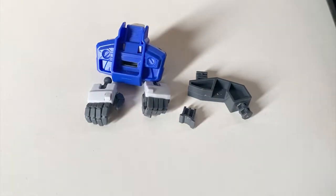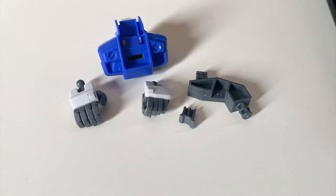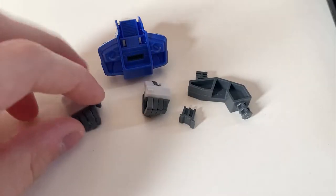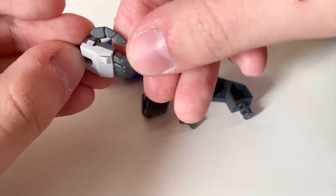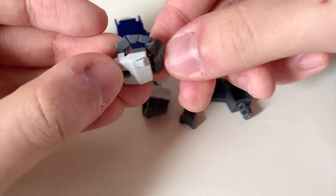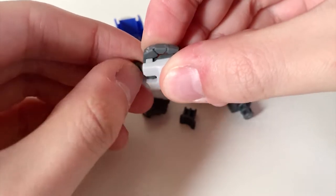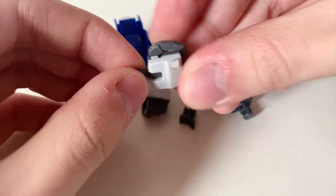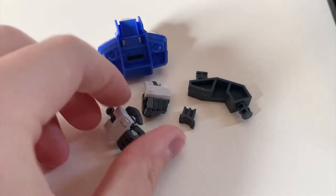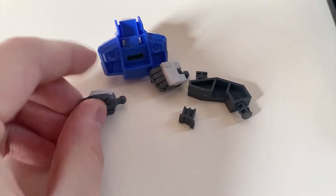Now let's look at the small accessories included in the Master Grade Blast Impulse. We have the full movable hand we always see on Master Grade kits — the thumb and index finger are separate joints and the rest move together. There's also a ball joint at the end of the hand to adjust the hand's direction.